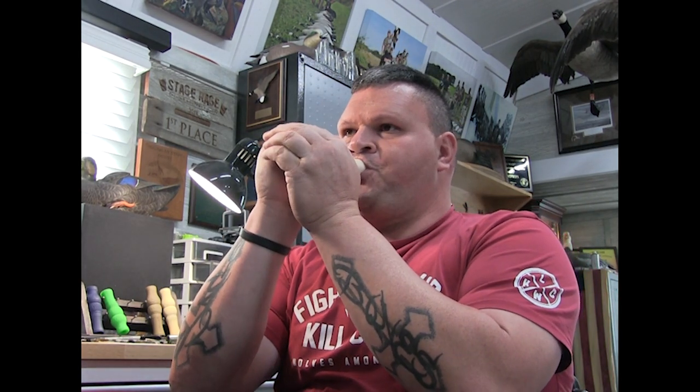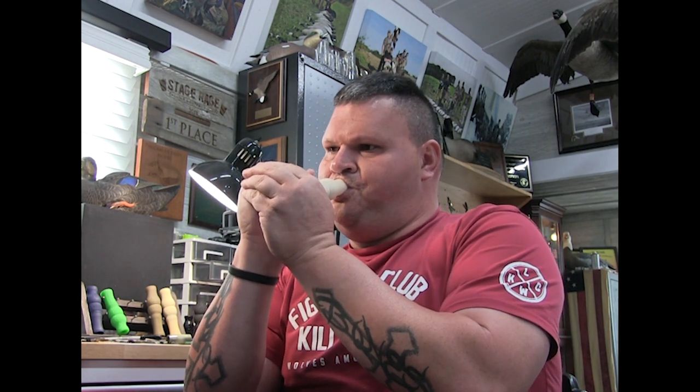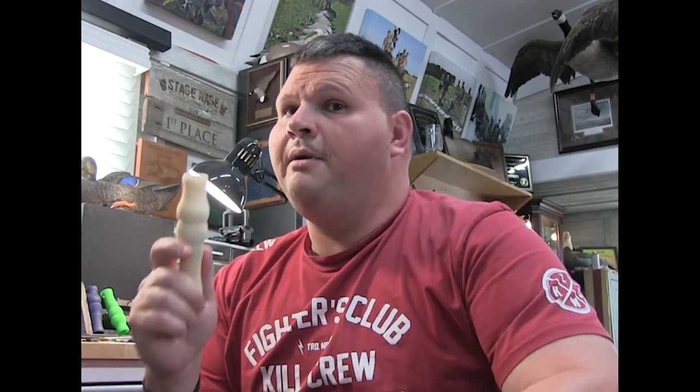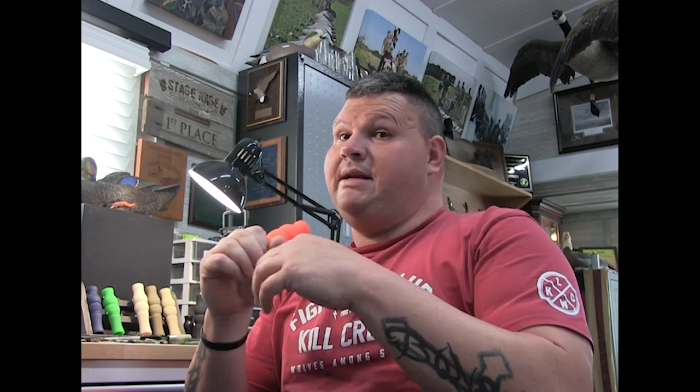The gray guts are softer and easier, very user-friendly. With the flex guts, you have to be open-minded when you switch to them — you may need to blow the call for a week or two to adapt to the different style. Going from stock guts to flex guts is a totally different feel; your tongue position and air pressure control have to change. But if you want to sound like a goose and set yourself apart, the flex guts are the way to go if you can control them.